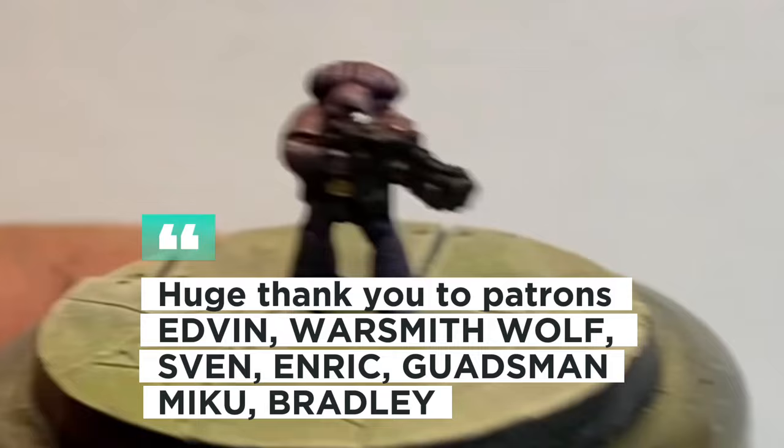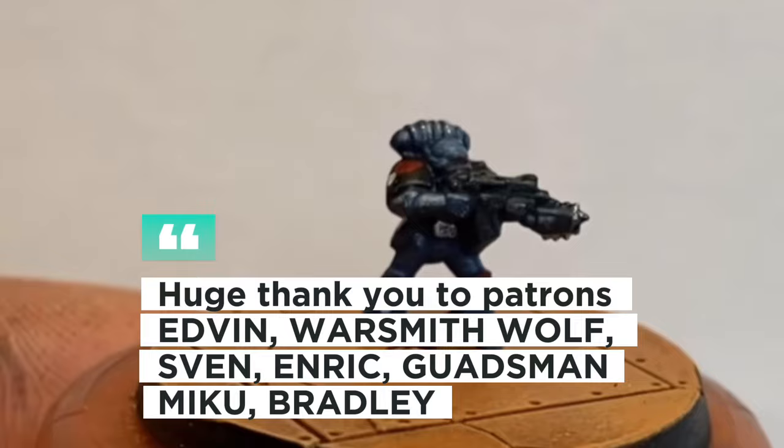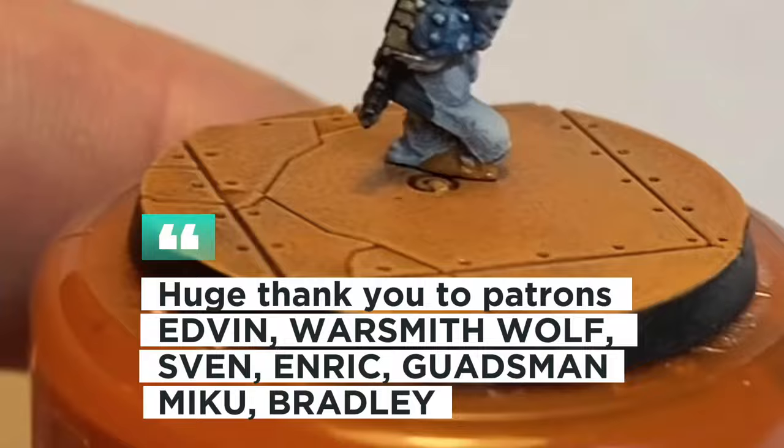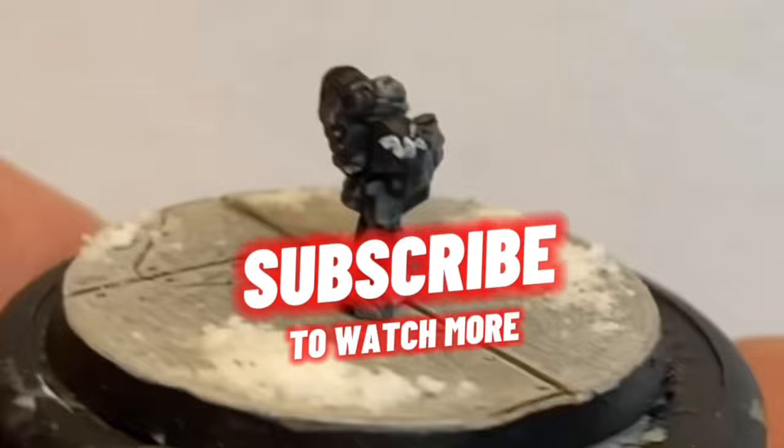Thank you so much to regular backer Edvin, as well as new backers Warsmith Wolf, Sven, Enric, Guardsman, Miku and Bradley. You're all absolute stars and you're the only reason I was able to afford to make this video in the first place. It's all very humbling. And thank you again to everyone else for watching and subscribing. The numbers keep climbing. I think it just shows how hungry we all are for epic content. Merry Christmas when it gets to you. Peace and love and keep on Lib Bashing.